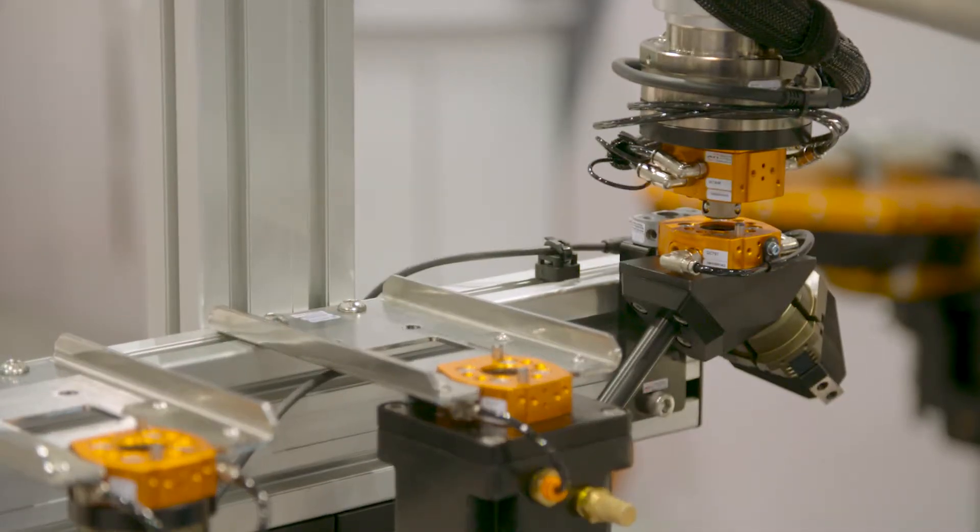They're helping us quite often with the support of the products and the applications once the robot actually reaches the customer base. It's really been a pleasure to work with this company on the UR Plus platform and it's going to be a pleasure for many years to come.